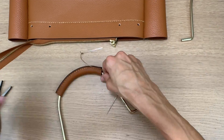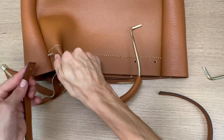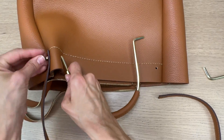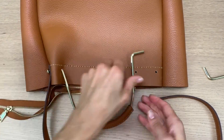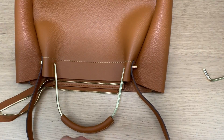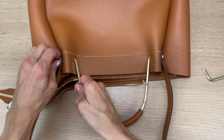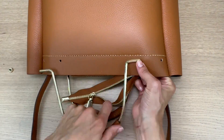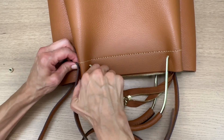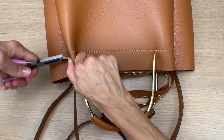At the end of each thread cutting, you are supposed to put a drop of glue. You can also knot it if you don't want to use the glue. So here is how you attach the metal and leather handles.